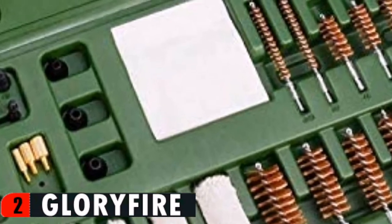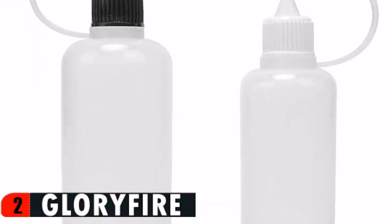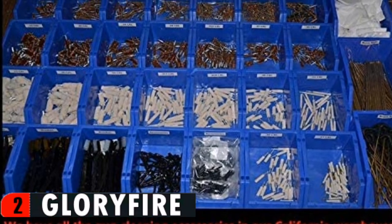Whether you are a beginner or a professional, this kit is for you. Keep your guns performing at their best by utilizing this cleaning maintenance kit. Everything is kept neat and organized in the lightweight durable plastic carrying case.